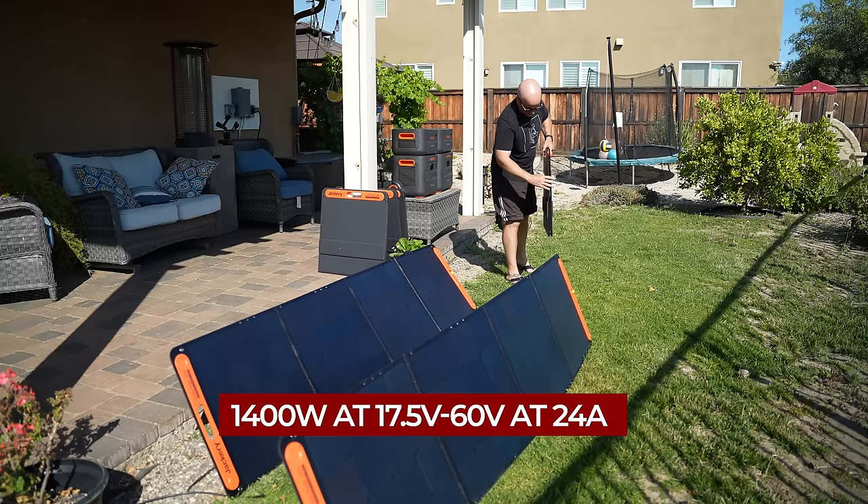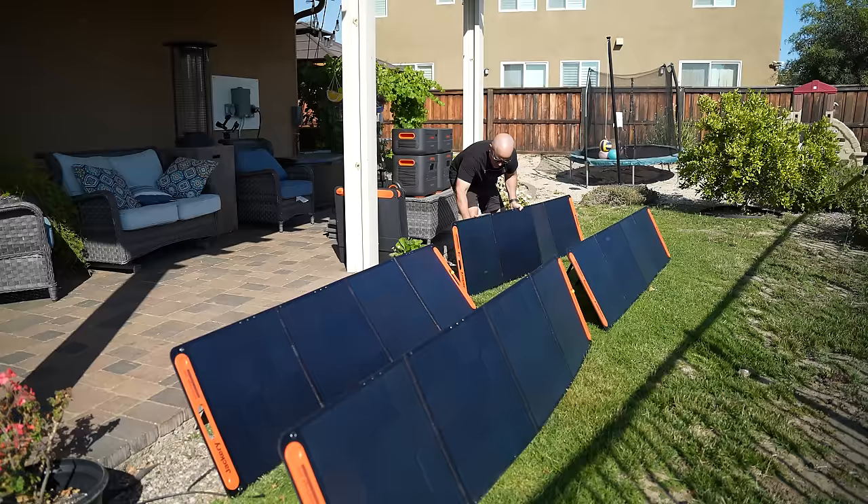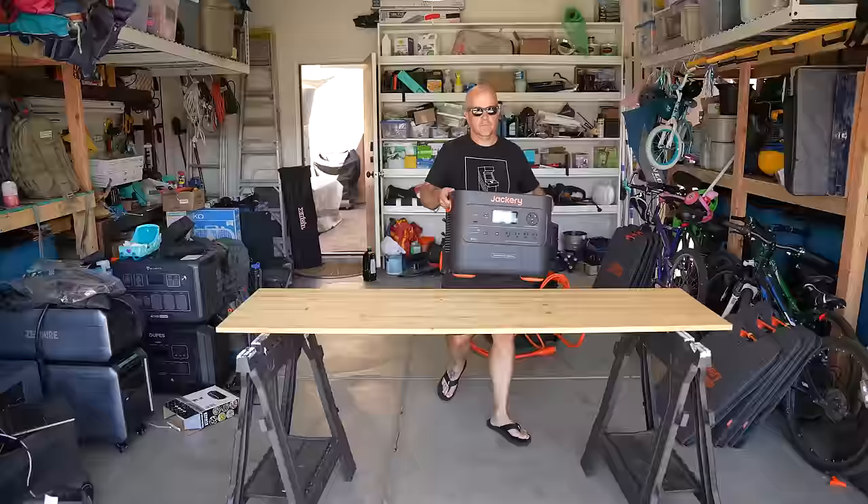It can also accept 1400 watts of solar input in a range of 17.5 volts to 60 volts at 24 amps. Shown here, I've got 1200 watts of Jackery SolarSaga 200-watt solar panels connected to one of the units. With two units you could accept 2800 watts of solar in total.